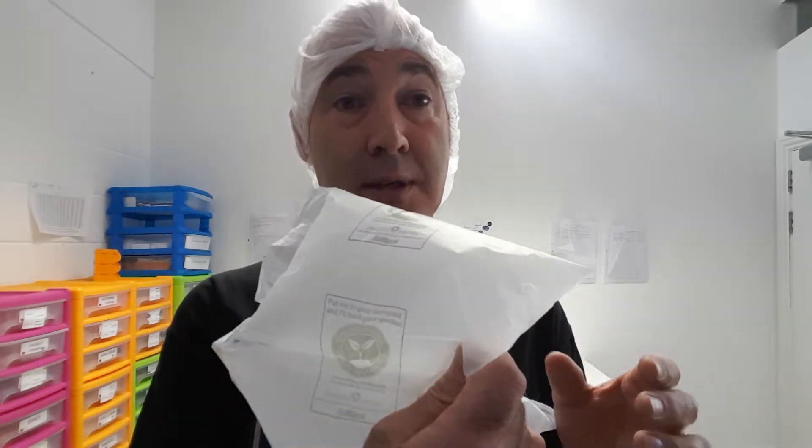The downside is it costs about twice as much as the plastic cushions, which is obviously a disadvantage. But in terms of sustainability, saving the planet, and creating a circular economy where recycled material is turned into something like this — that if it does go into the wrong place, if it does go into landfill, will just disappear — we think this is the way to go.